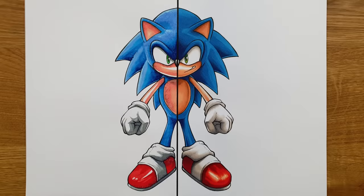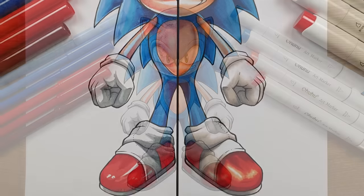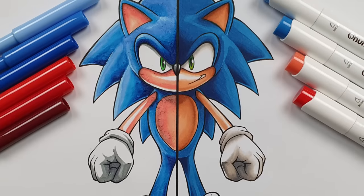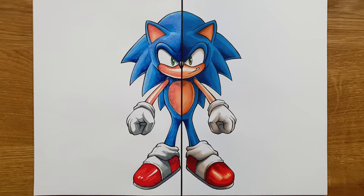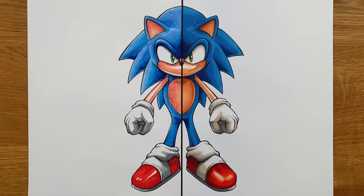And there you have it everyone — a Sonic the Hedgehog drawn with Faber-Castell and Ohuhu markers. Looking at them side by side, each of the sides are very, very different. There are some major differences between the two that I probably don't need to point out. But there is something that I want to do today that I haven't done in previous videos, and that is I want to list a couple of positives and negatives for each of the sides, to really simplify the differences between these products.